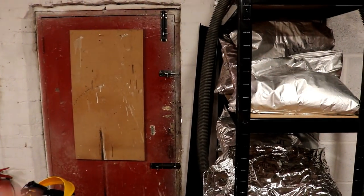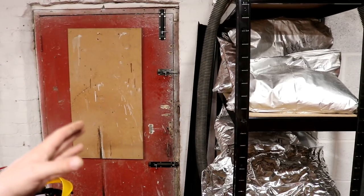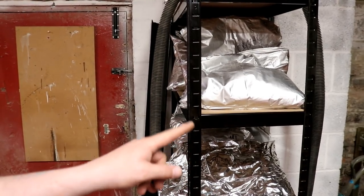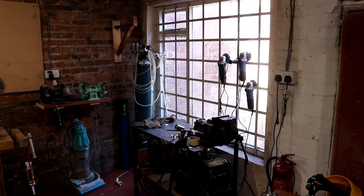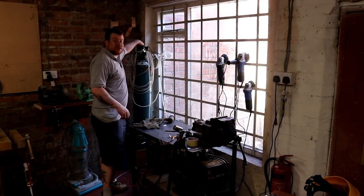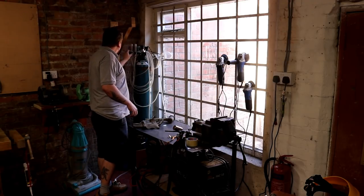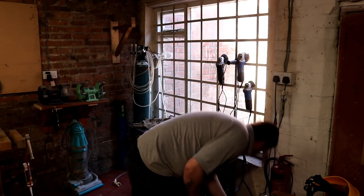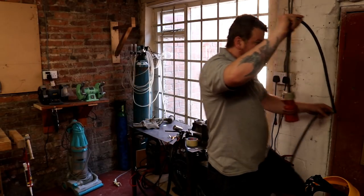I've got my hops stored in here — this is the coolest place in the building until we get the hop store and cold room sorted — but that means I've got to reach underneath to get to the three-phase power for the welder. We'll give that a whirl. There's certainly no shortage of argon — got a good argon supplier there. Let me find the power cable and drag this across.